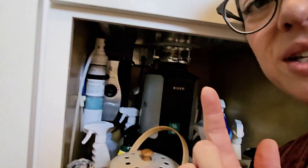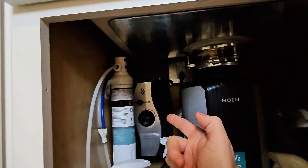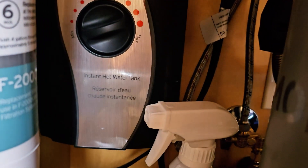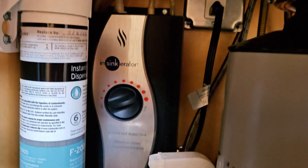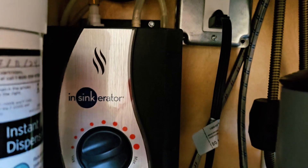I want to show you this setup for this InSinkErator instant hot water tank right back there. I'm going to get you a closer look here in just a second. So here it is. It's a pretty simple system, but I want to show you for size. Here's a standard size spray bottle, and here's the InSinkErator. It's mounted to the back wall of the cabinet under the sink.